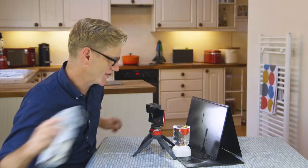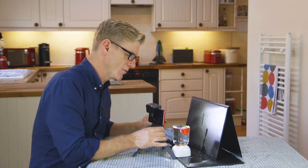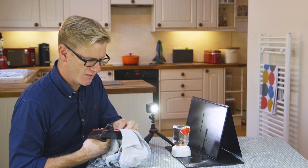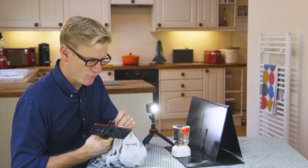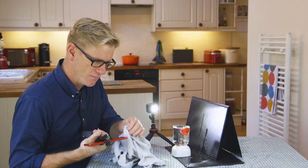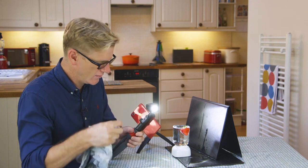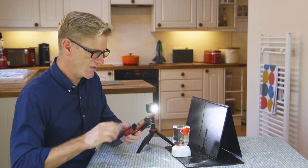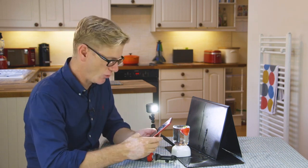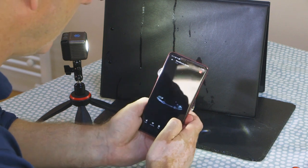That water went everywhere. So just give it a second to clean it up. Most importantly, just have a quick check on the back of your phone as well. Most phones are splash proof — just make sure yours is, because we are quite close up here. Make sure you give that lens a good clean as well. So at this stage, that was the first one out of the way. Let's have a quick review and see what that looked like, because maybe we can learn something from it.